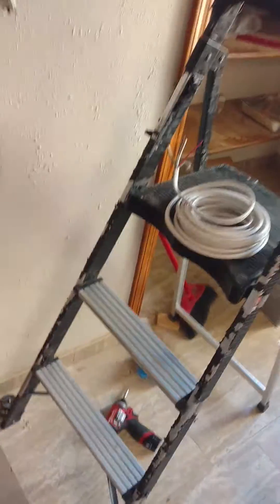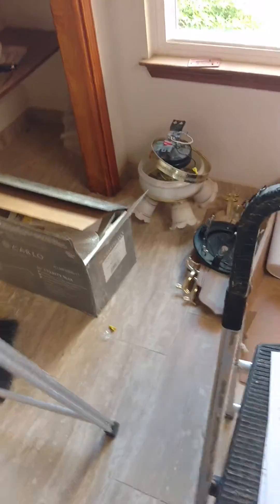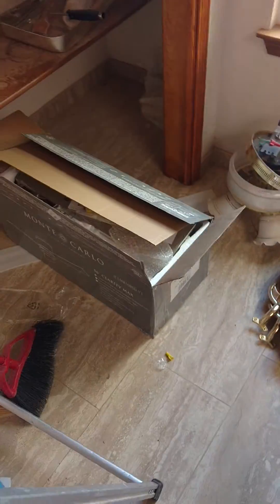Hey, Joseph here with American Trade Masters. I'm on a service call over here. We're removing and replacing a fan. I took the old fan out. There's a new fan.